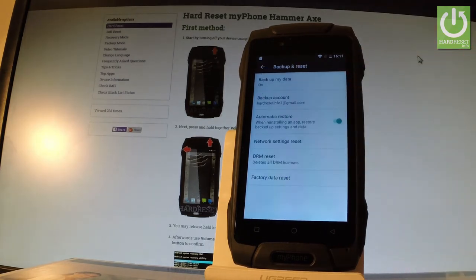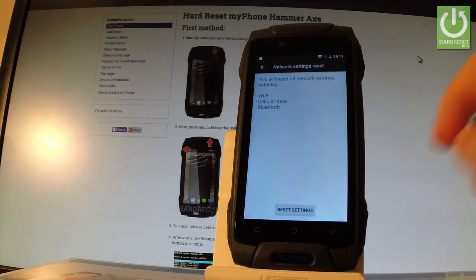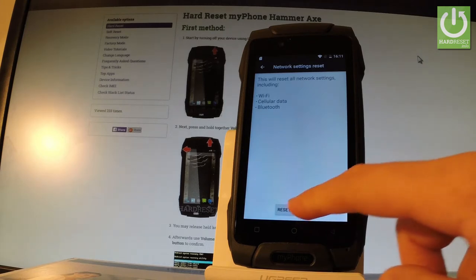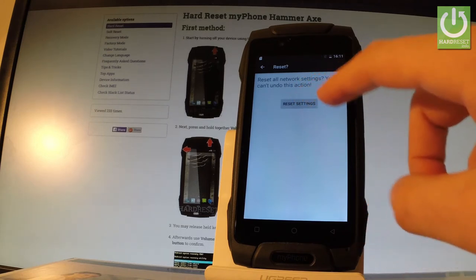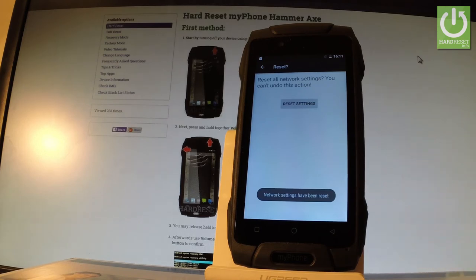Tap Backup and Reset, then choose Network Settings Reset. This will reset all network settings including Wi-Fi, cellular data, and Bluetooth. Tap Reset Settings, and in order to confirm the whole operation, tap Reset Settings one more time.